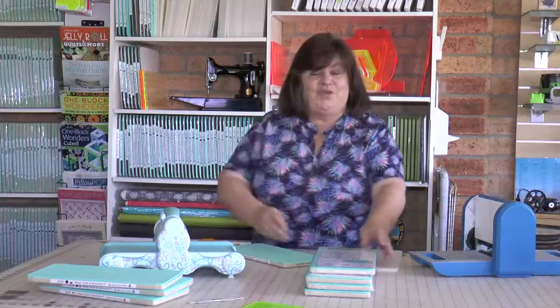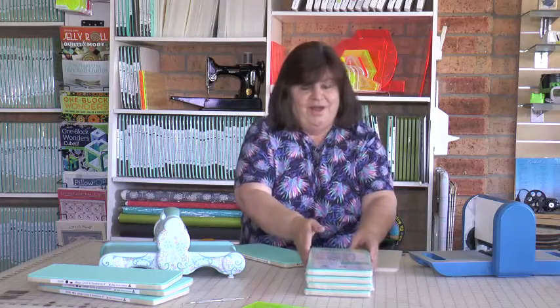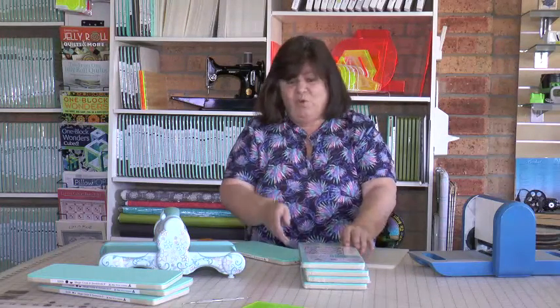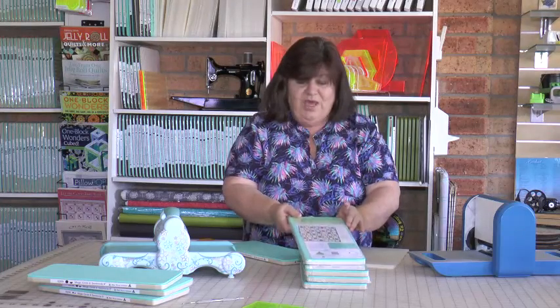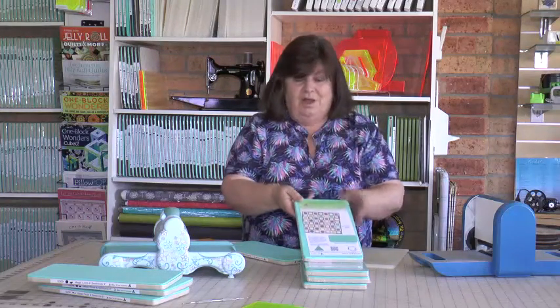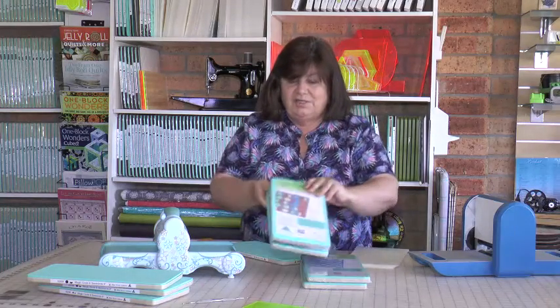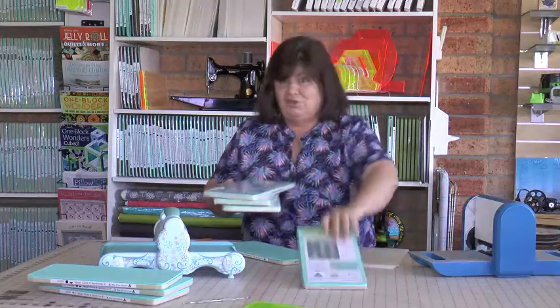Hi, I'm Norma from A1 Craft and Quilting, here to show you more of our Blue Wren dies. We had a request from someone with a small cutter wanting to cut a nine inch circle. We thought no, can't be done — then we thought maybe it can. We have a way. We have made magic circles in six inch, seven inch, eight inch, and nine inch.